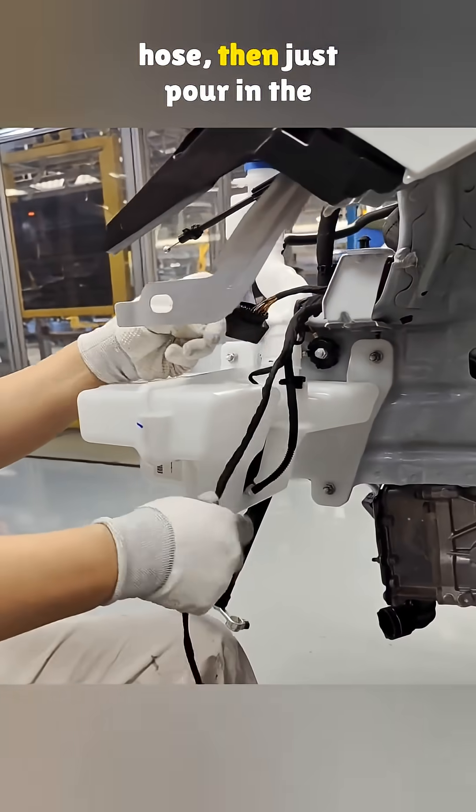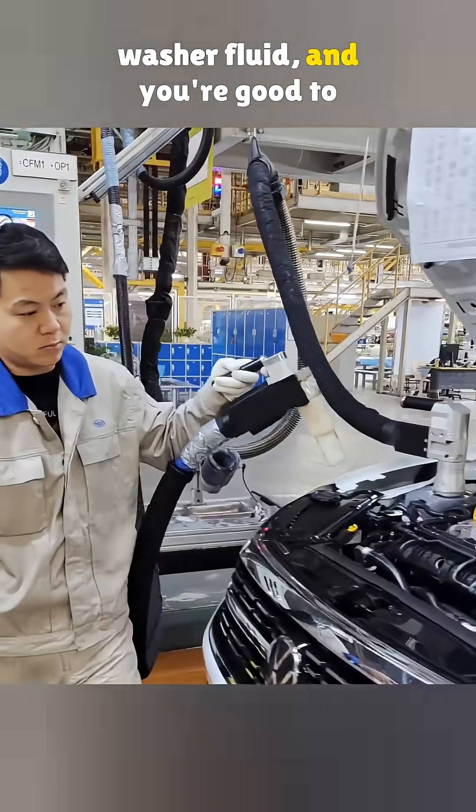Once the tank's in place, plug in the pump and connect the hose, then just pour in the washer fluid and you're good to go.